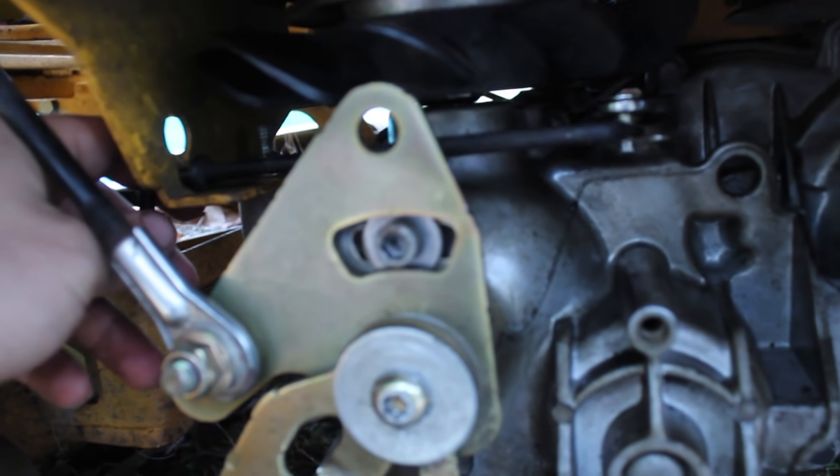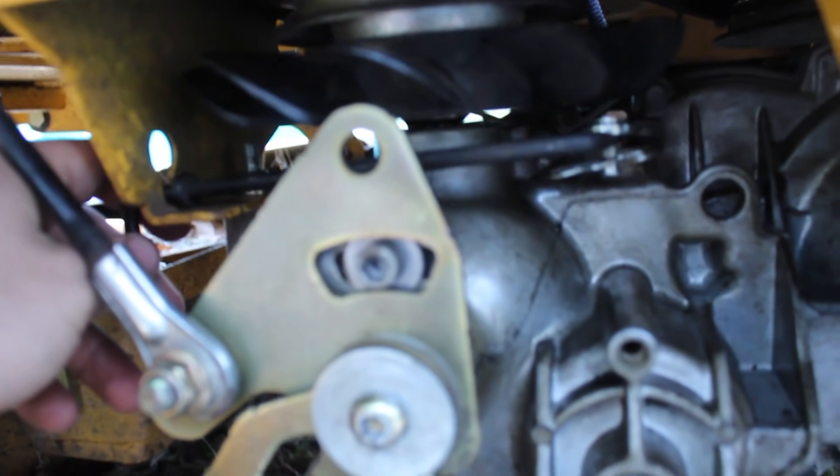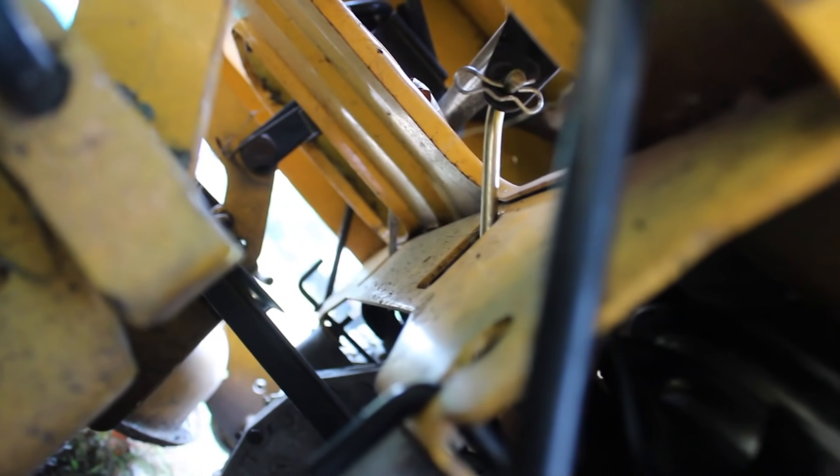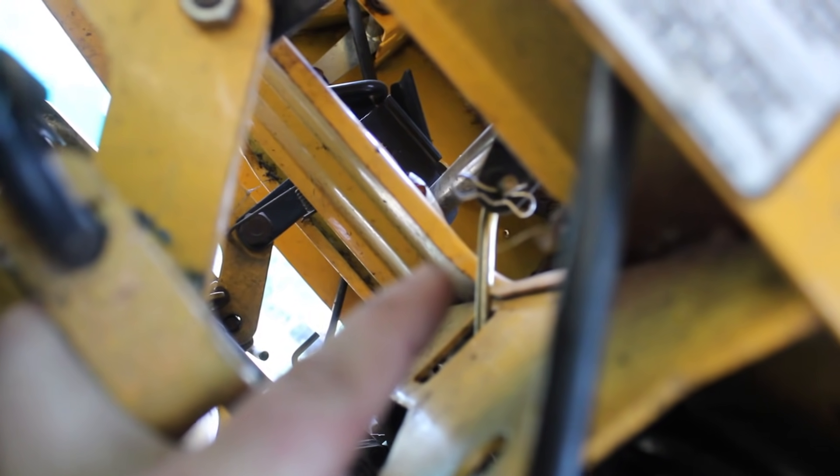Next, we're going to remove the bypass lever, which is held on by a clip and the lollipop linkage that makes you go forward and reverse, along with the parking brake clip. That popped right out.